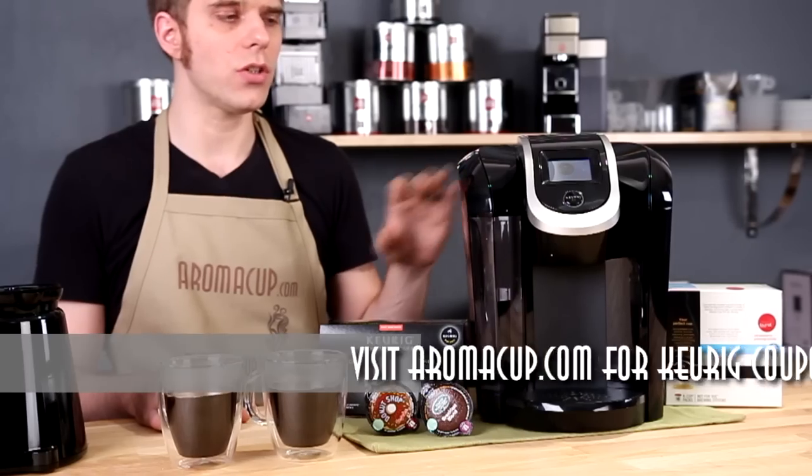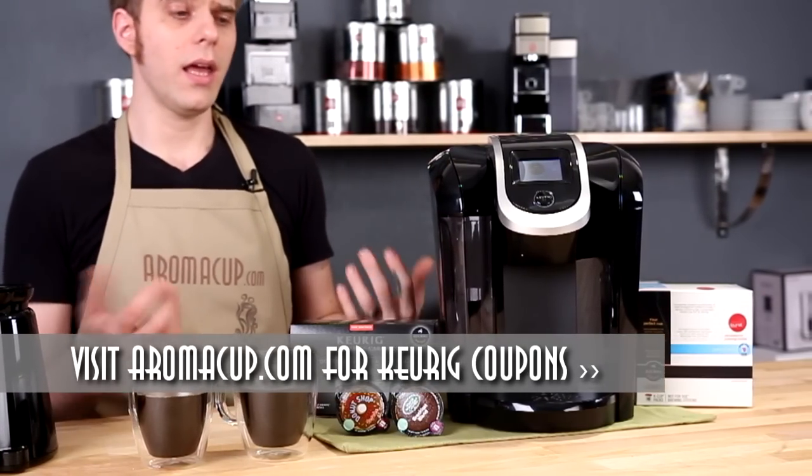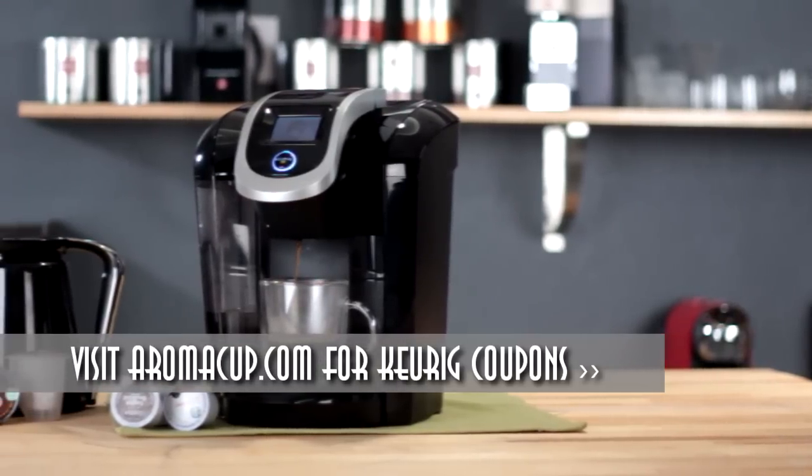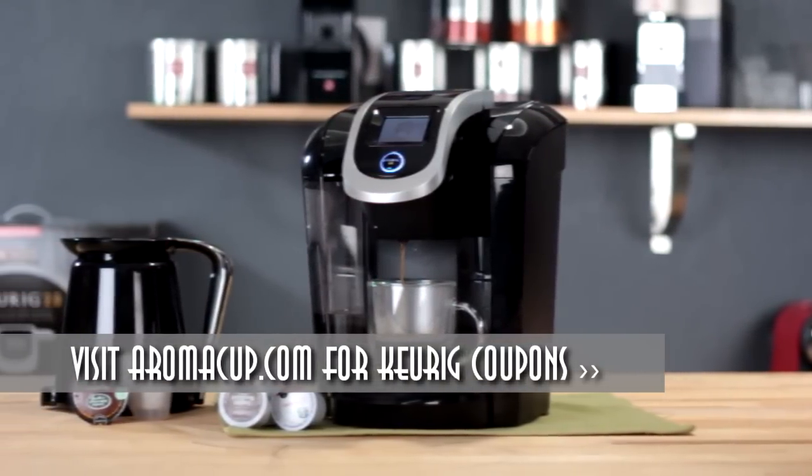Overall, cool machine, nice features, brewing quite well and making a good cup of coffee. And because Keurig is really well-known, I think they always make a good machine. It's up to you if this is the machine for your new at-home coffee shop.